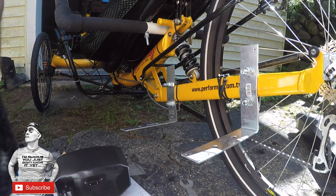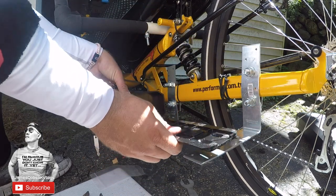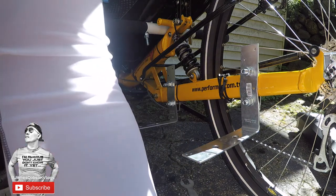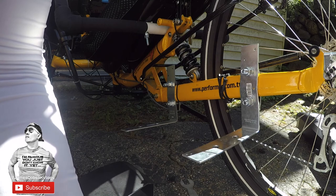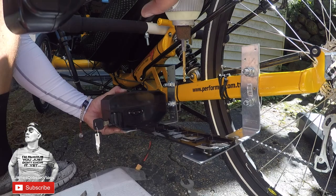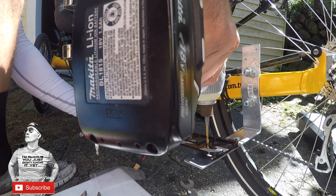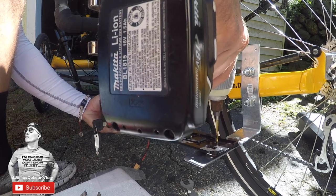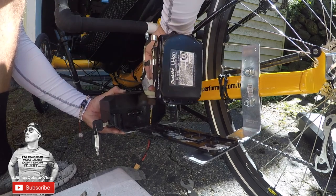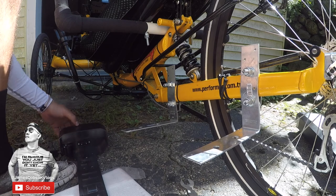All right, next thing you want to do is you're going to line up your plate here. Obviously you want to make sure that these aren't interfering with any of that, and I'm going to attach this bolt here — it's going to make it a lot easier for me to mark the holes right now. So I'm going to go ahead and do that. One, two holes — all right, now they're all marked and we can drill them down.